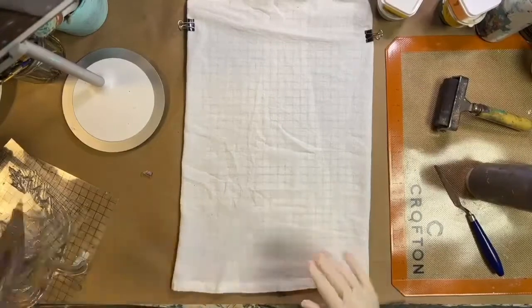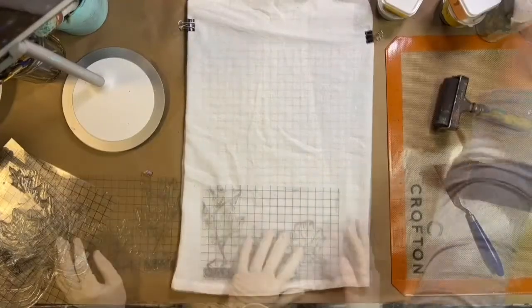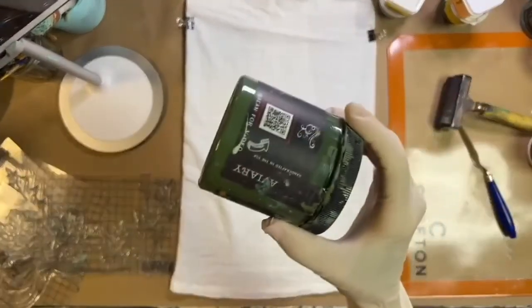I'm going to get started. The first thing we're going to stamp is a row of leaves across the bottom. This is aviary — it's a real pretty green.